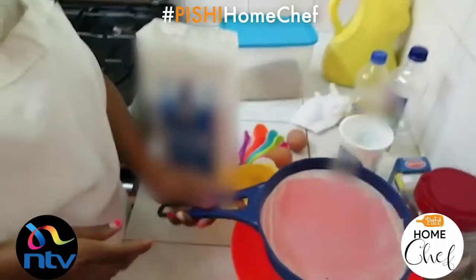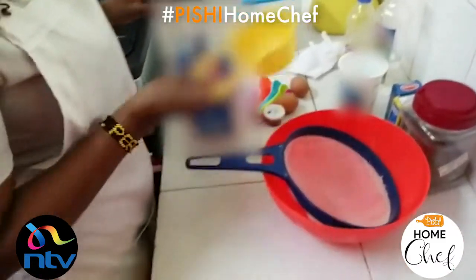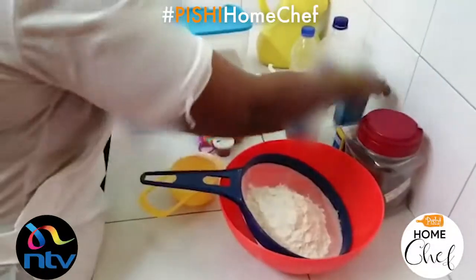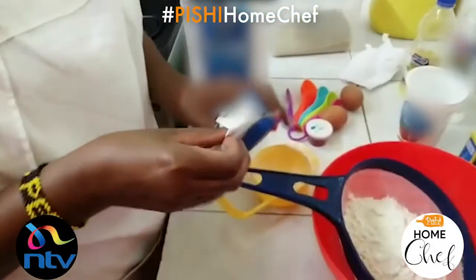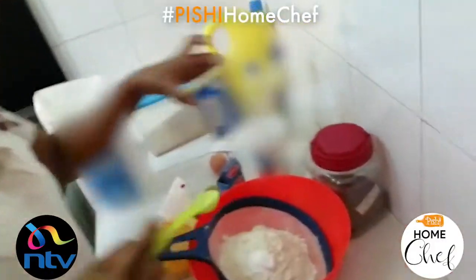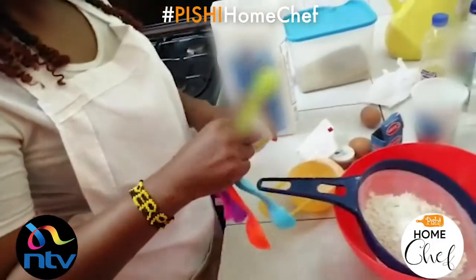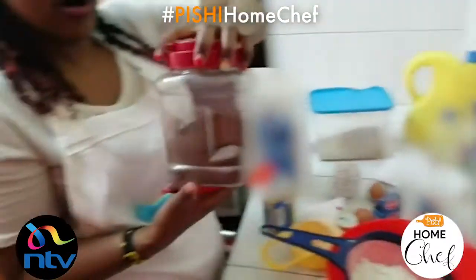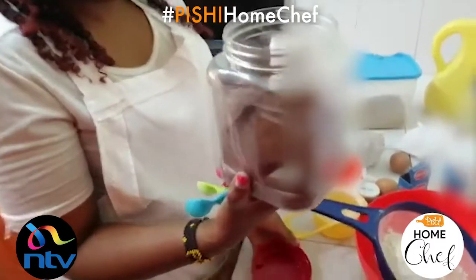Start by measuring out your dry ingredients, which are two cups of all-purpose flour. Next, you're going to take one teaspoon of baking soda and one teaspoon of baking powder. Then to this you're going to add a tablespoon of dark cocoa powder.